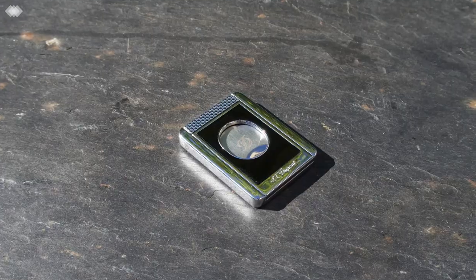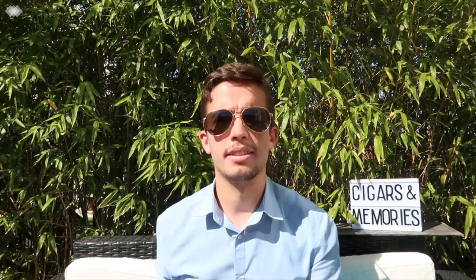Okay guys, we have a cigar lighter, cigar cutter, and cigar stand. It's time to go outside.